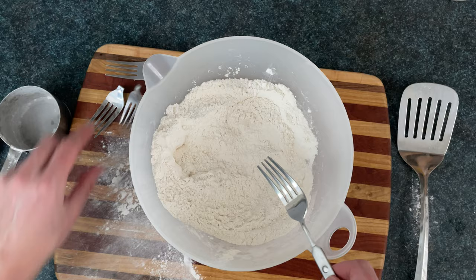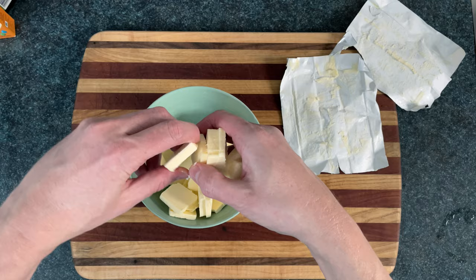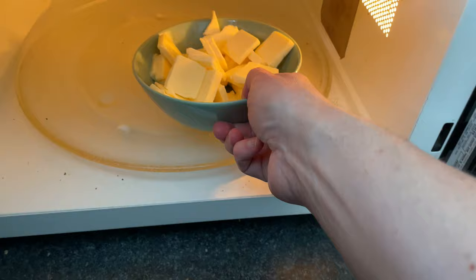Then we're going to take a half pound of softened butter. So if it's coming out of the fridge, you can slice it into bite-sized butter nuggets. Then wash your hands and put them in the microwave for a minute or two on power level two.